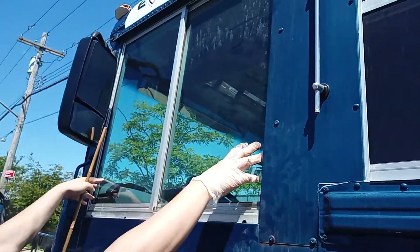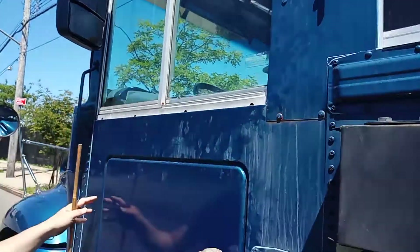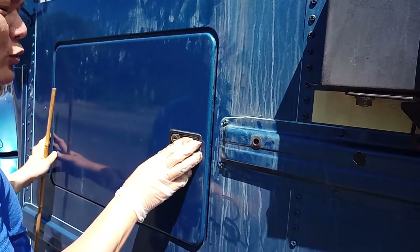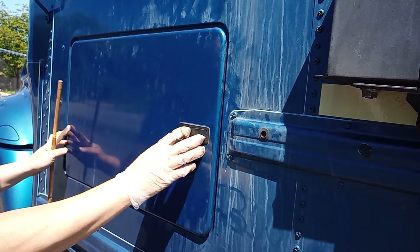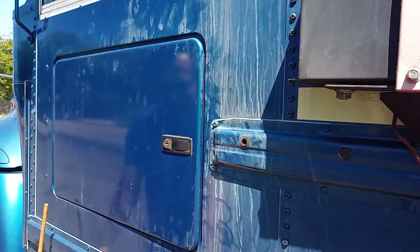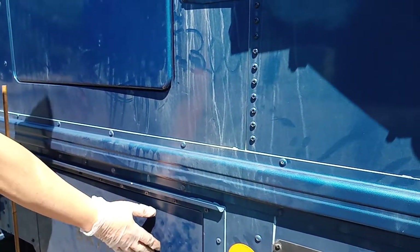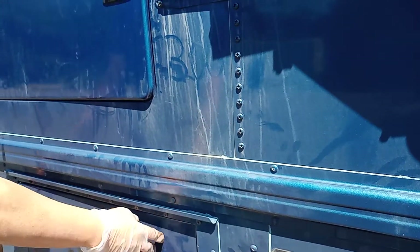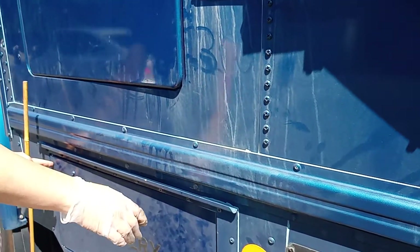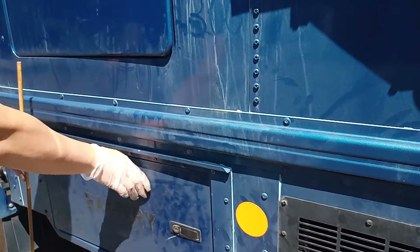The driver window is in place and secure. My battery door is in place and secure. My battery cell caps are all securely tight and connected.